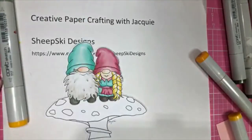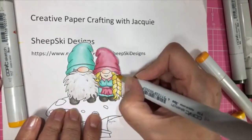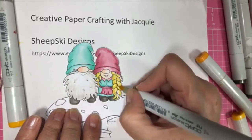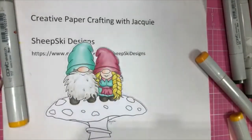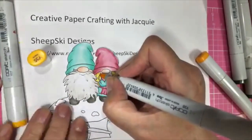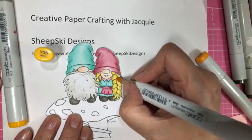Now I'm going to go back with my R15 and just kind of real quick strokes here, trying to give it a little bit of a highlight. There we go — a little different for me to do. I don't do red hair a lot. This is the R35. I don't do red hair as much — I tend to do more brunettes because I'm a brunette.